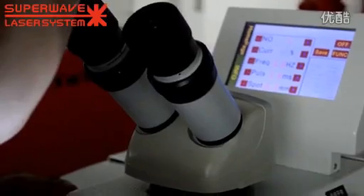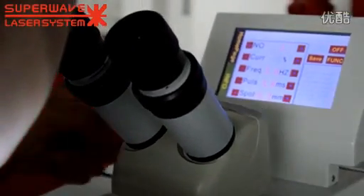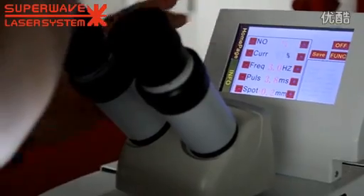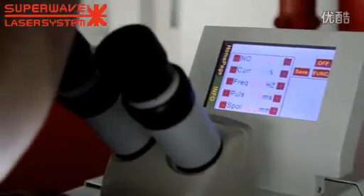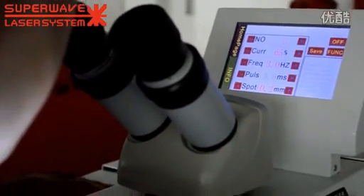How high can you go? 100%. All of them? All of them can go 100% or only this one? Only this one. All of them - all of them can go 100%.